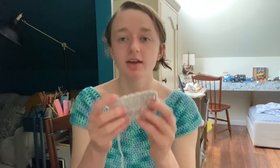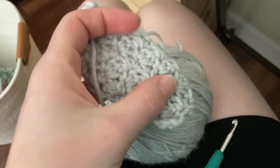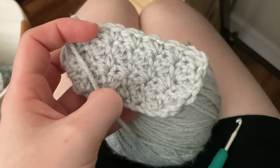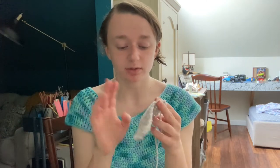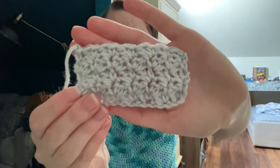I've just finished swatching. I found a stitch pattern — this is my little swatch. It's listed in my stitch dictionary as the thicket pattern. It's really simple and exactly what I was looking for. It's a lot of fun to do — just single crochets and double crochets — and it makes this really nice texture.